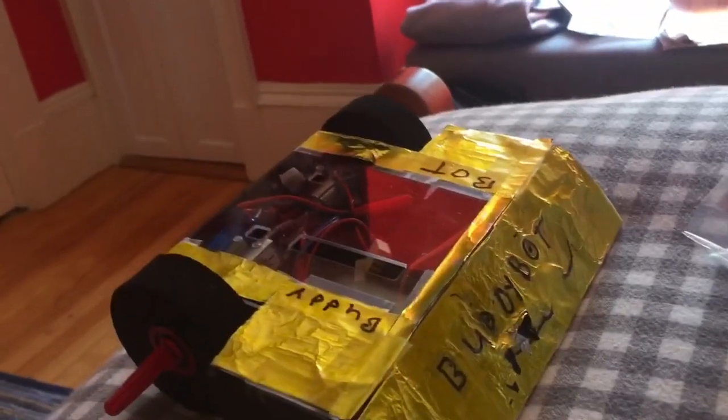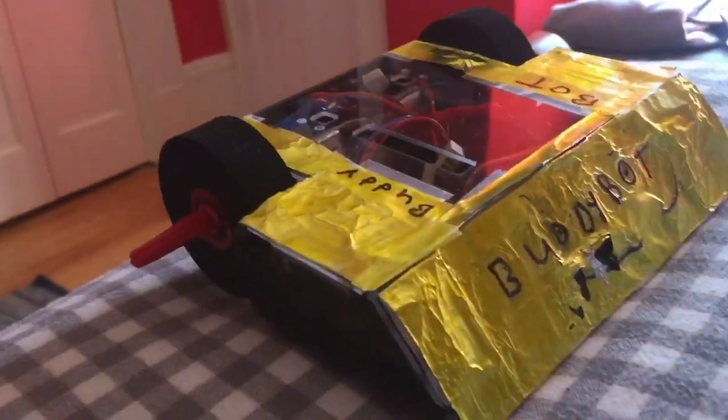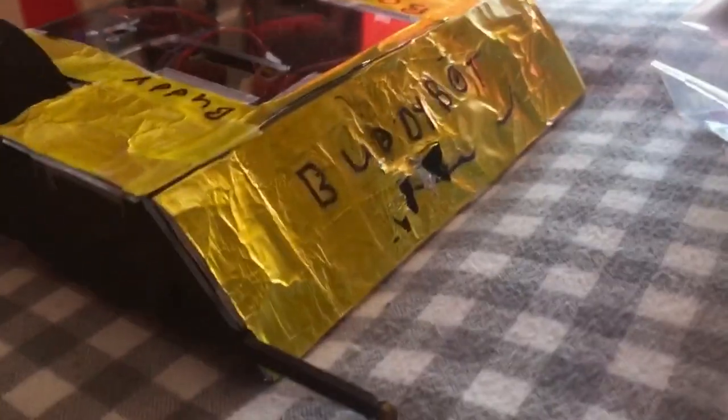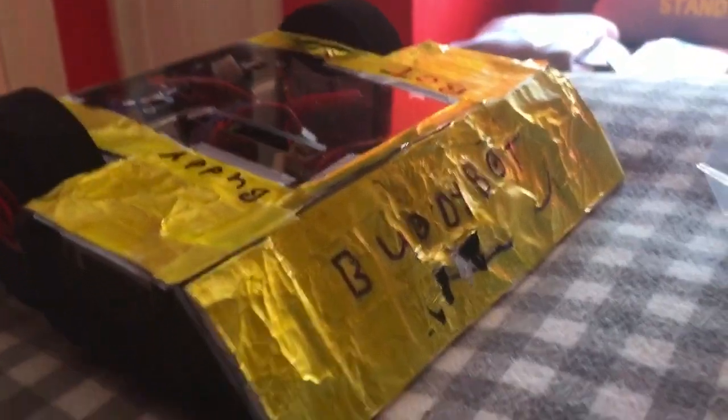The final step before I get the lifter — which I'll update you on when that comes because it could be a while — was just putting the armor on it. I'm going to call it Buddy Bot. I sharpied it and put some aluminum foil on top — looks pretty cool, huh? I also put a little lance on it, so it's basically a thwack bot now. The aluminum foil was just for testing it up against Witch Doctor — that's not the actual armor, just cosmetic.